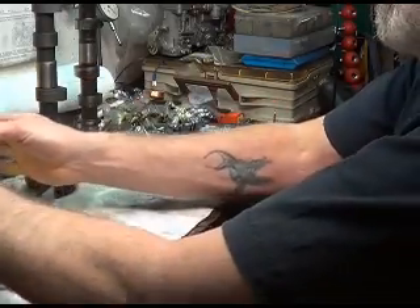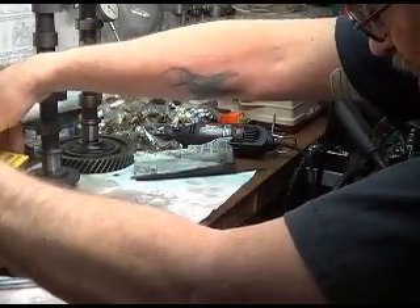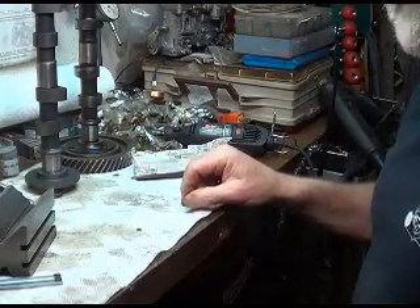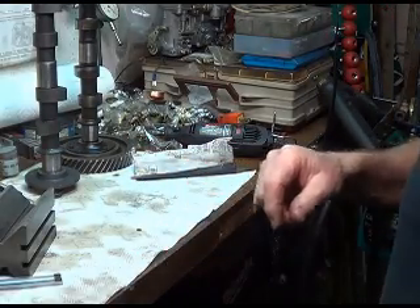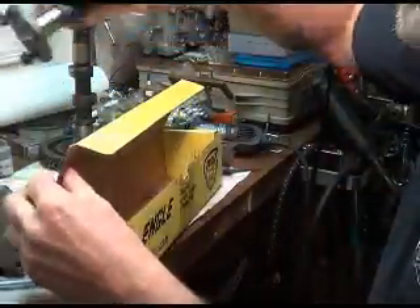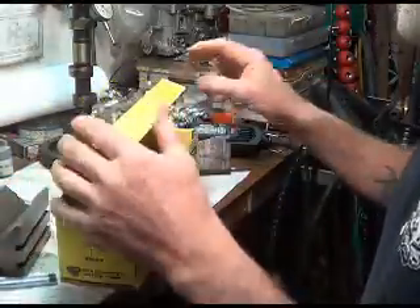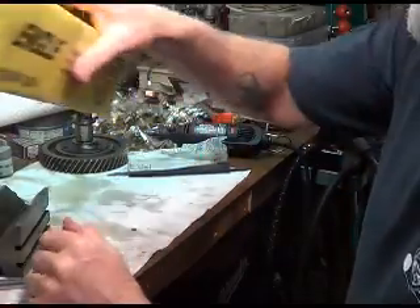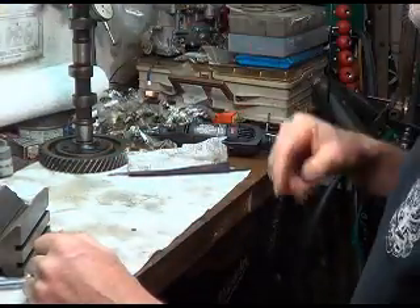Keep this stuff covered up, keep the dirt off of it. The cam will get washed before I put it in, so that's not a big deal. I think I'll put it back in a box right now. So, on to something else.